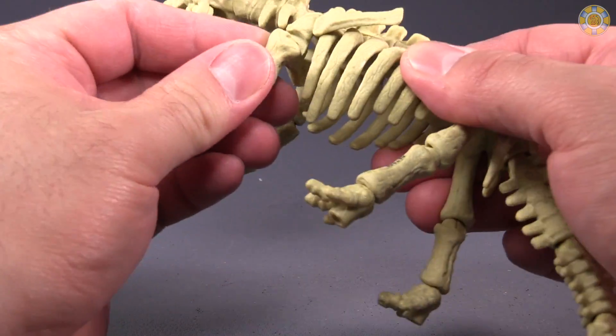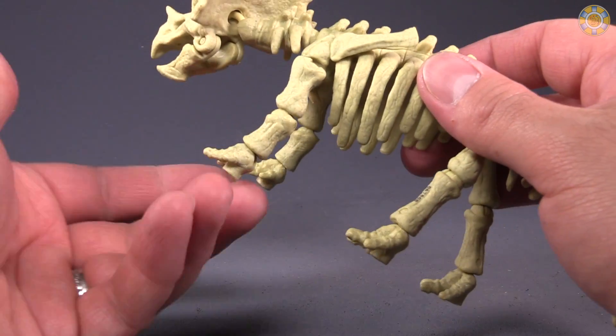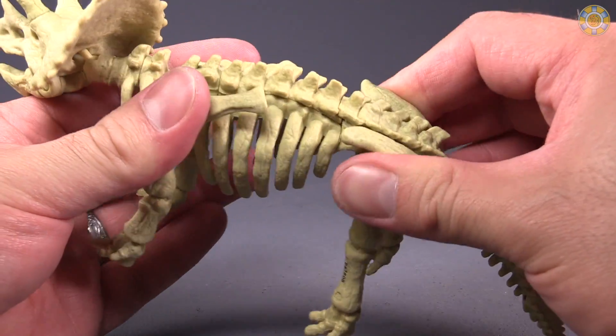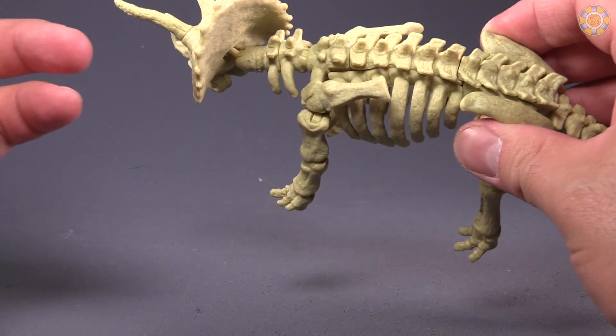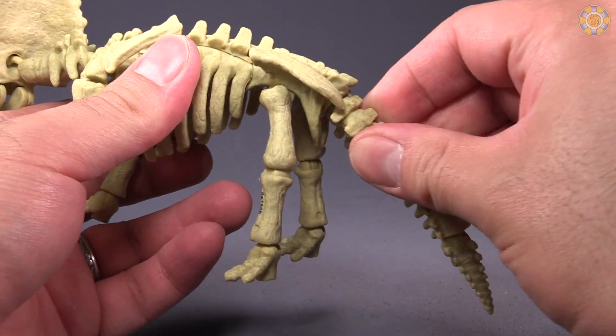There's a hinge and swivel joint in the upper arm, front elbow, and wrist. Same joints in the back. There is a little bit of torso movement back and forth, and by torso I mean just behind the front shoulders.